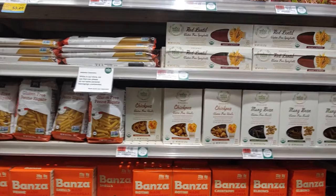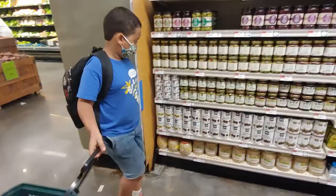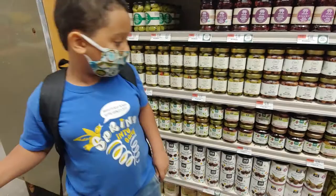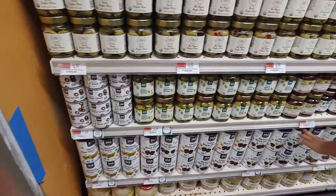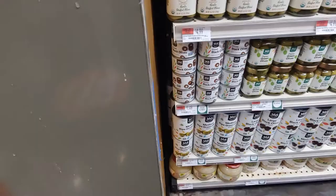I just have to brag a little bit that the Whole Foods brand is actually really affordable. Alright, let's get some black olives. I can find them. It's looking like black olives. Do they have the ones that are sliced? Yes, they do, right over here. Sliced black olives.